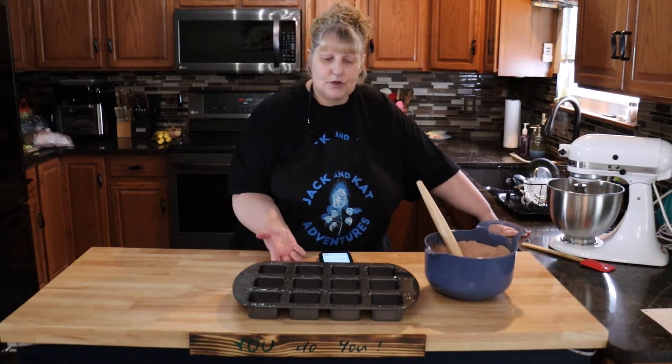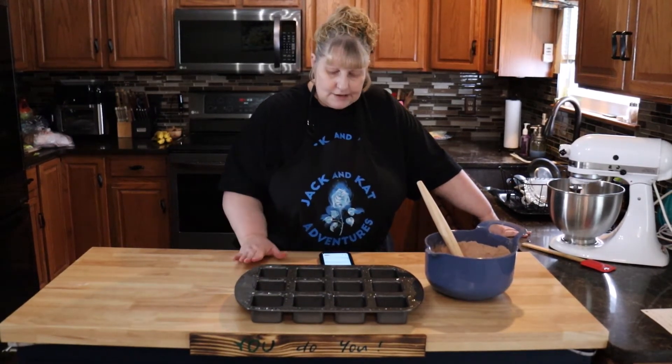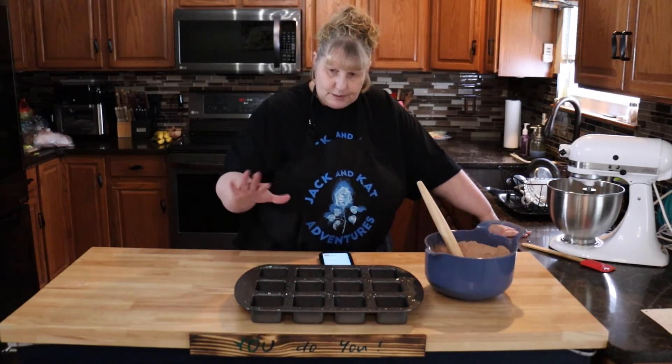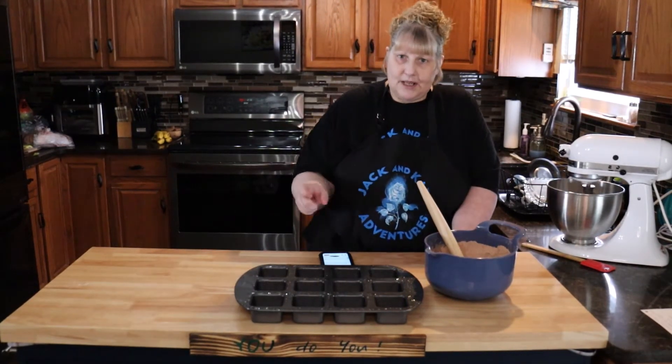I have a new pan I'm using here — it's a brownie pan. But if you don't have a brownie pan, take an 8 by 8 square baking pan, put parchment paper in the bottom and over the sides so you can lift it out. Then spray it with pan spray.